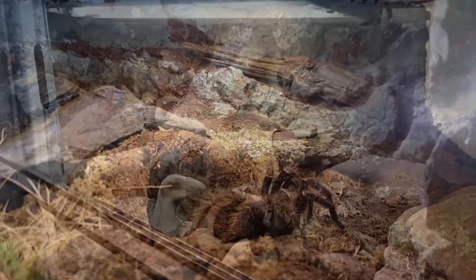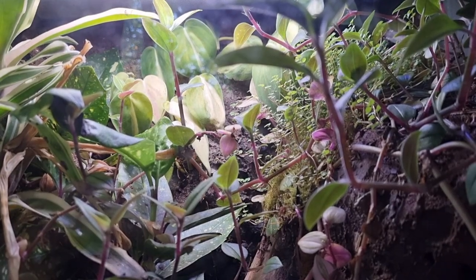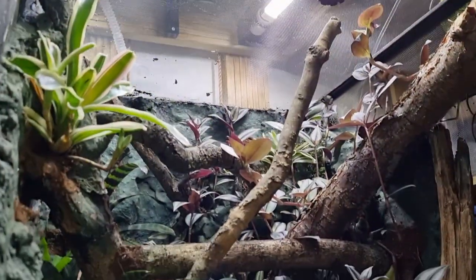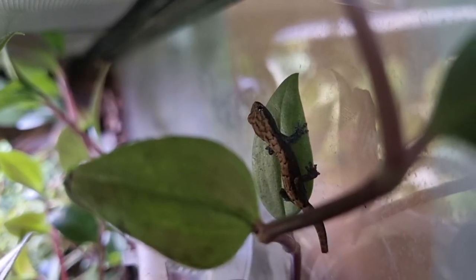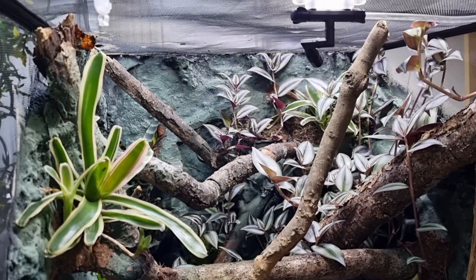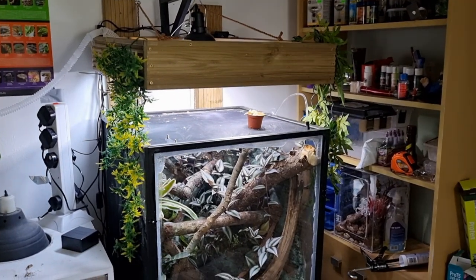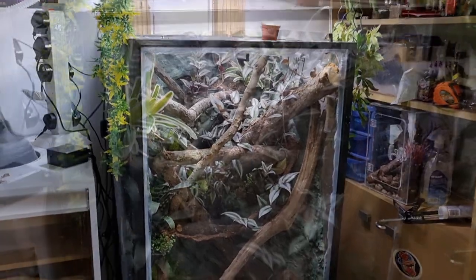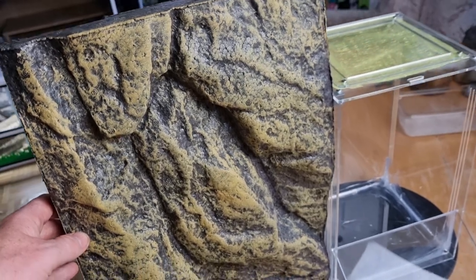We have done full instructional videos for all of these different backgrounds. If you want to see more, I'll leave the playlist linked above and in the description below. However, all of these enclosure backgrounds do cost a little bit of money. They are cheap and DIY on a big project, but once you've bought all the pieces and put them together, it would have been financially viable just to buy a background. Cue an ExoTerra background — this is one we found on Facebook Marketplace for £3.